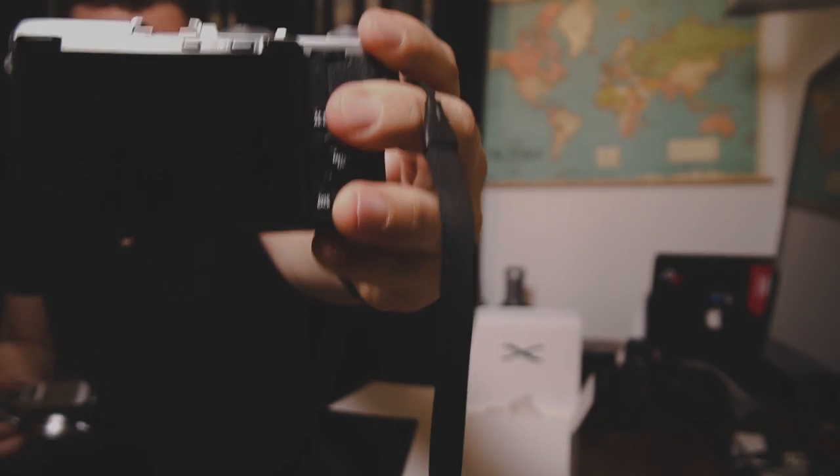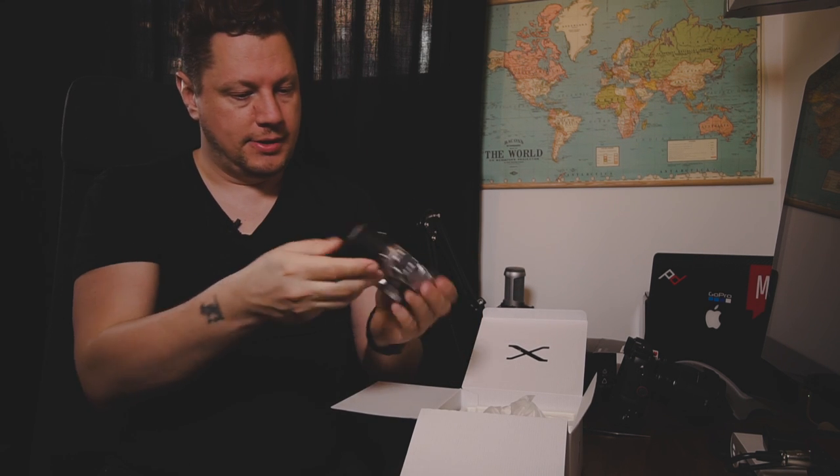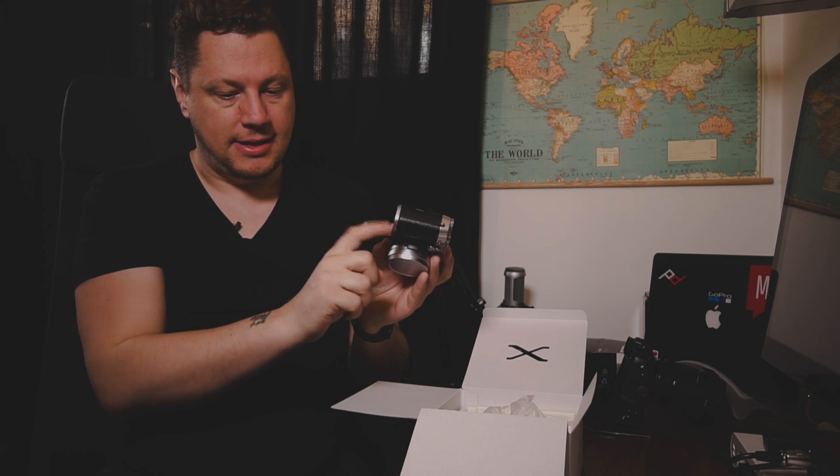Don't get me wrong, I like the Fuji X70, but I was missing the viewfinder. I actually kept bringing the X70 to my eye when shooting because I'm so used to looking through a viewfinder. The first viewfinder on the original X100 wasn't that great, but I'm happy to report — having used this camera over the past weekend — that now you have a very good viewfinder.